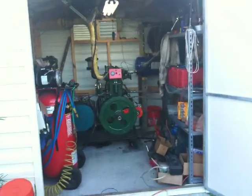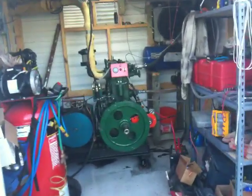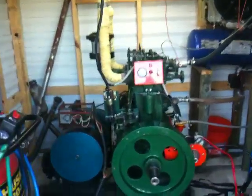This is Rocket Boy looking at another engine from the same builder. This is a two cylinder version, it makes quite a bit more power, upwards of 12,000 watts.